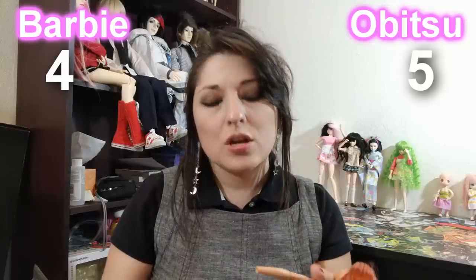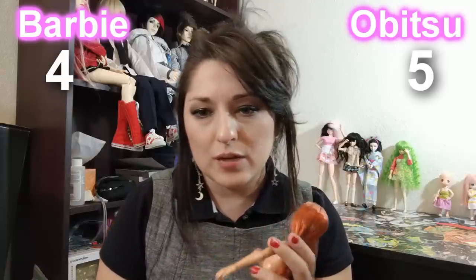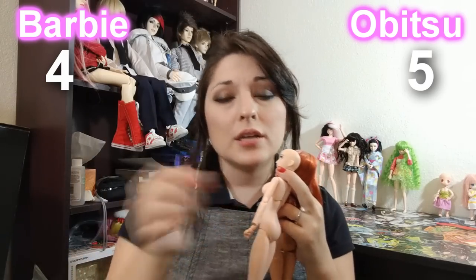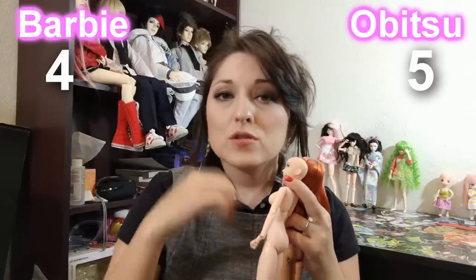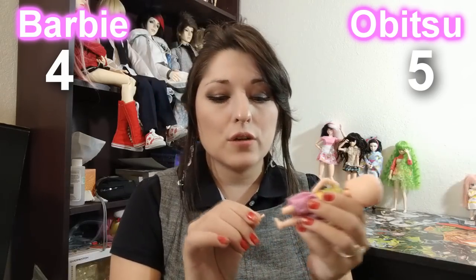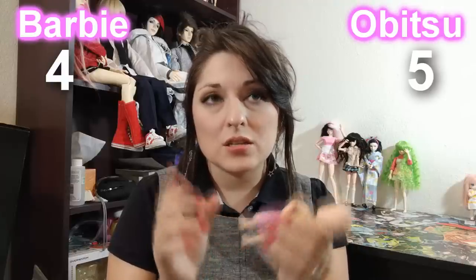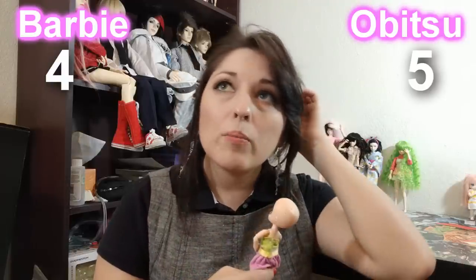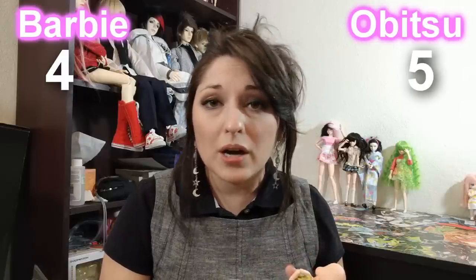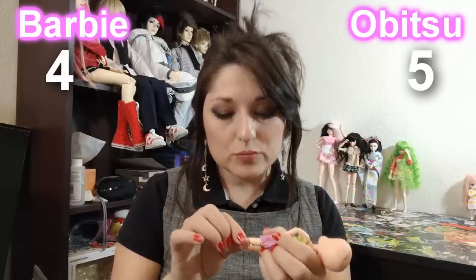I'm going to say that Barbie's not intended to take off her pieces like Obitsu does. That is somewhat of a negative for Obitsu at times, because eventually what happens is that taking off the piece and putting it on — anytime that you're doing that, you're wearing at the plastic itself, so it becomes loose essentially. I have a girl over here and her foot comes off very easily now because of time and use — it's just like this. There are some solutions to remedy it unless you want to buy a completely new part. People have said if you put a layer of clear nail polish, that helps.